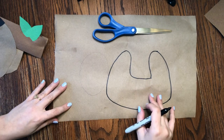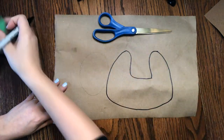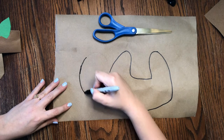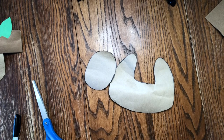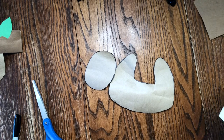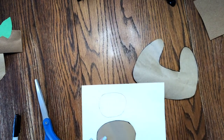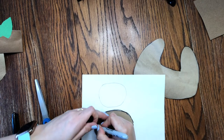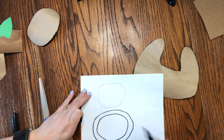Once you get that drawn we can go ahead and do the head. I drew the head separately because I wanted to control which way I tilted it, but you can also draw it onto the body if you wanted. Next to the body I'm going to draw an oval for the sloth's head, then go ahead and cut both of these out. Once you have both cut out, I grabbed some white paper and I'm going to cut out a smaller circle to fit inside the head. A good way to do this is to trace your head and then draw a smaller circle inside so you know it's going to fit.